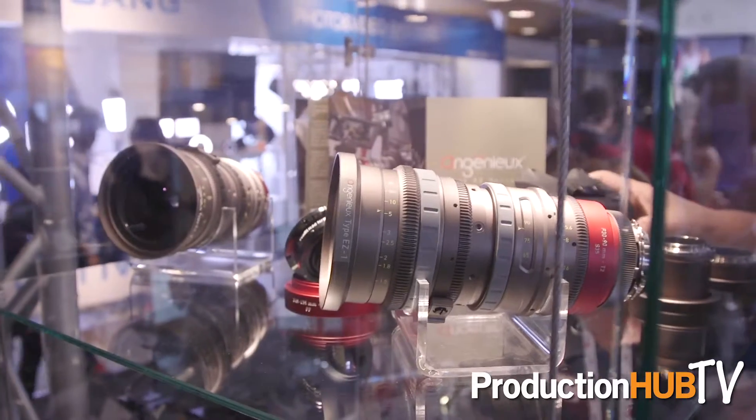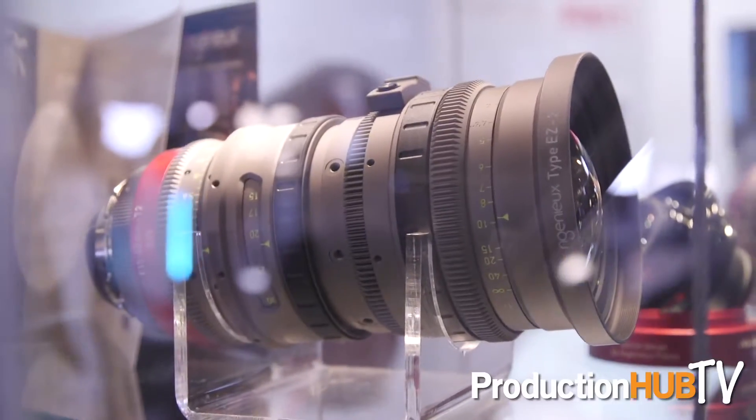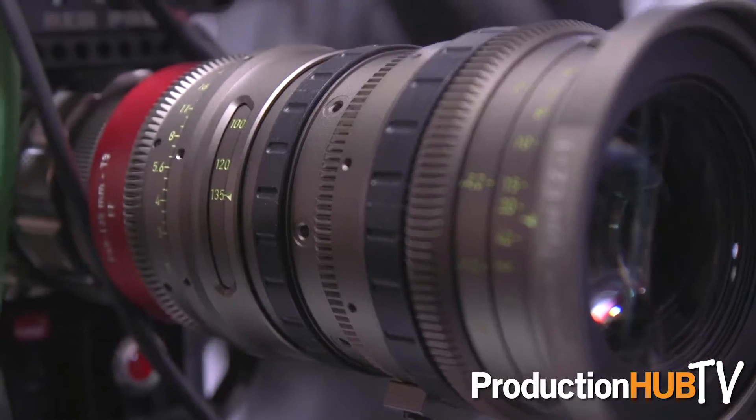Hi, I'm Jeff Kree from BAMPRO Film and Digital. We're looking at the new EZ line of lenses from Ingenue. It consists of two lenses: the EZ1, which is a 30-90 lens, and the EZ2, which is a 14-45 lens that will be out in the second quarter.